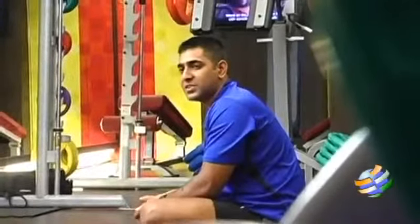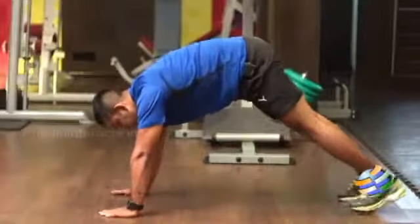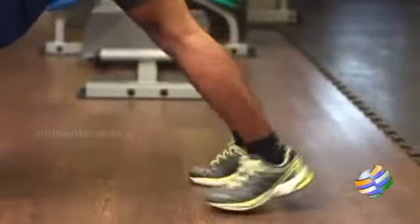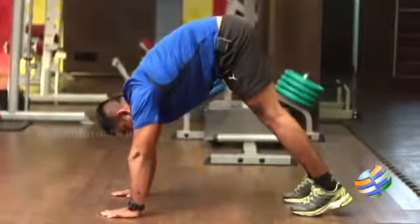To perform this calf stretch, come to a push-up position. After reaching the push-up position, bring your legs a bit forward, raising your hip up, so your heel will not be in contact with the floor.